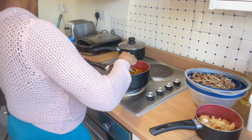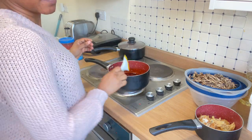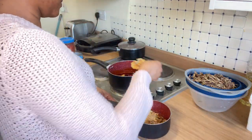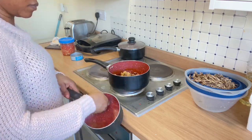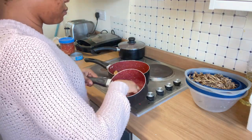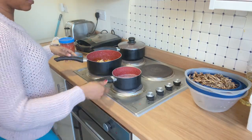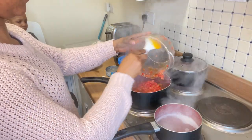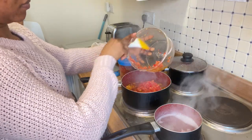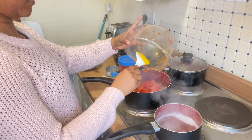I heated up the oil and went ahead to add onions. After sautéing the onions a little bit, I added all the fish inside — the stockfish and the dry fish. I was just dancing because I needed to use the bathroom, but I just wanted to finish this food first! After adding the stockfish, I turned it and allowed the oil to mix into the fish, then I added my pepper mix and stirred it for a while and allowed it to cook.